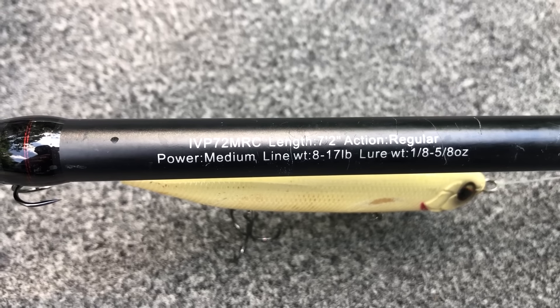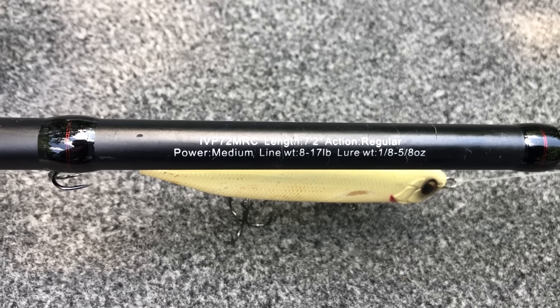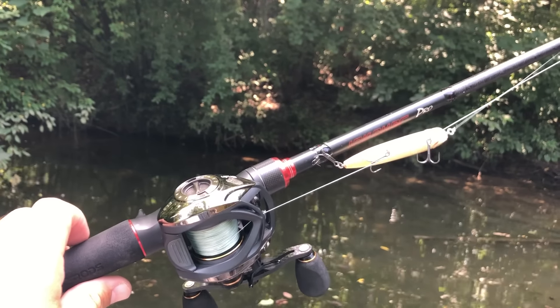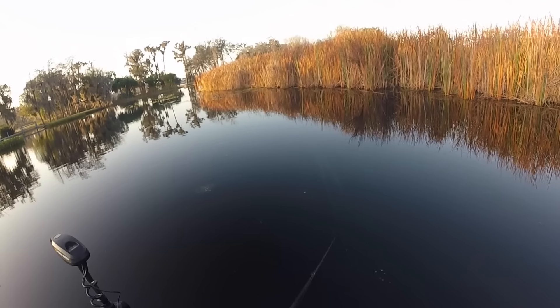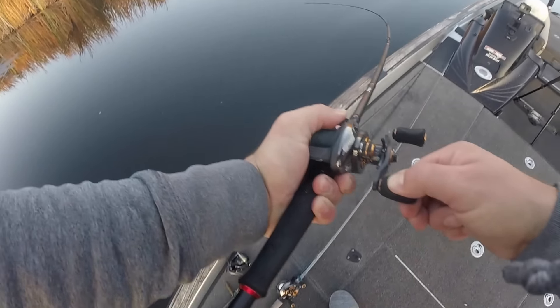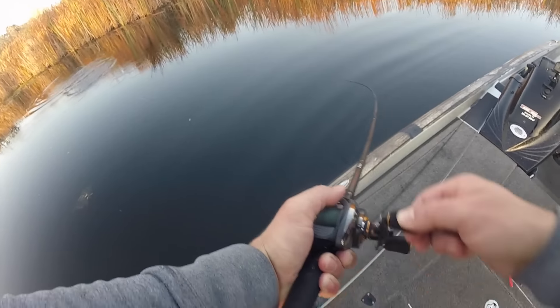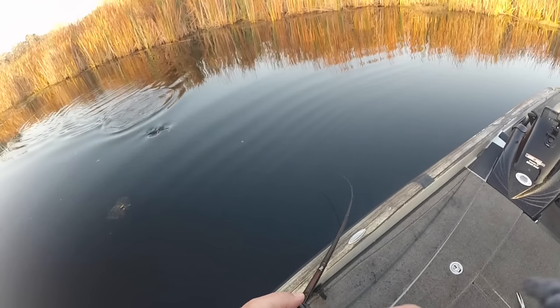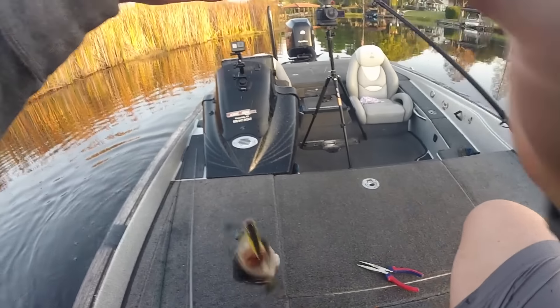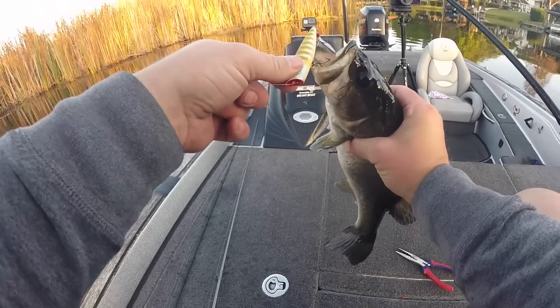Combo five is my topwater rod and reel, but I use it for much more. It's a 7-foot 2-inch medium power, moderate action — also labeled regular action — ARC Invoker Pro carbon rod. It's extremely light and sensitive, with a parabolic bend similar to the composite rod, which is why I use it for all my treble-hooked topwater lures: walking baits, popping baits, and wake baits. The one lure I don't use this rod for is the Whopper Plopper, which we'll get to shortly.